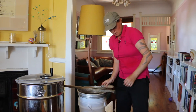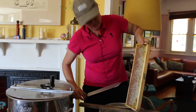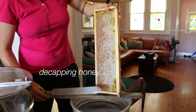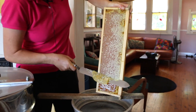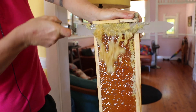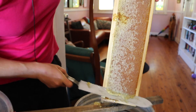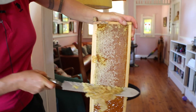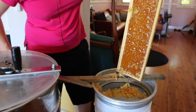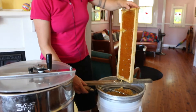I decap by hand, working around here. Some people decap up, some decap down — it doesn't really matter how you do it. You just run the knife along, cutting off the wax capping to expose the honey. That's why I've got the cardboard down, because it's a messy job. This happens to all the honey you buy — someone either decaps it by hand or in a decapping machine.